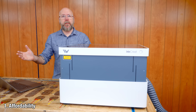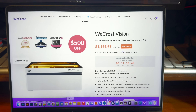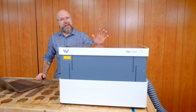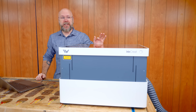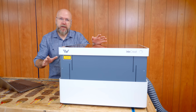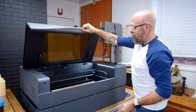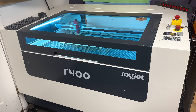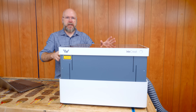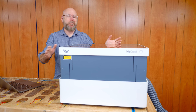Let's talk about the price: $1,199.99. Now that's a lot of money, but for what this machine can do, I think that is a very, very good price. In comparison, the X-Tool P2 starts at $4,500, and my Rayjet R400 starts at $10,000. So in comparison, this is much cheaper. And I believe that's a sale price, so that may change.